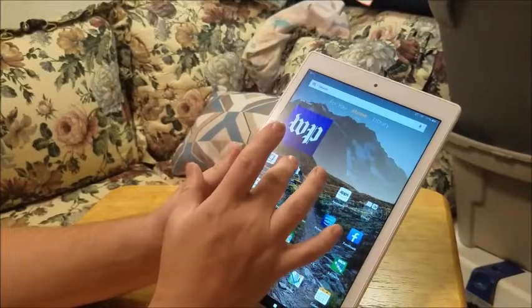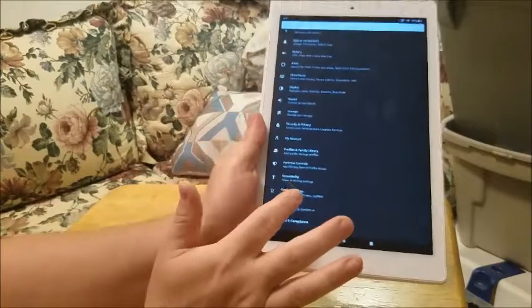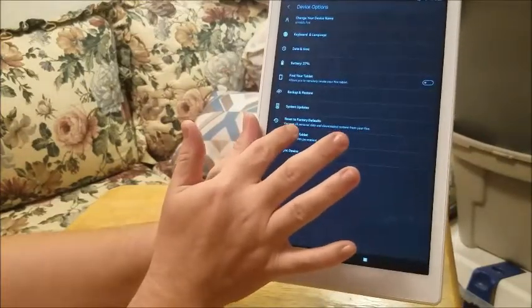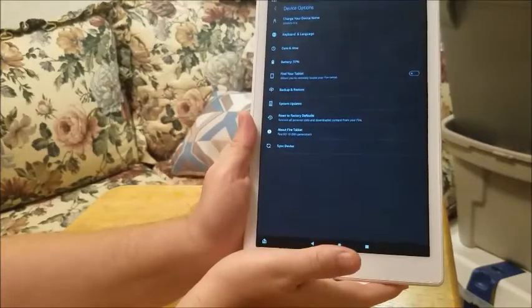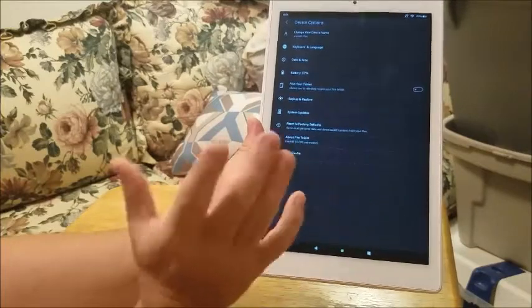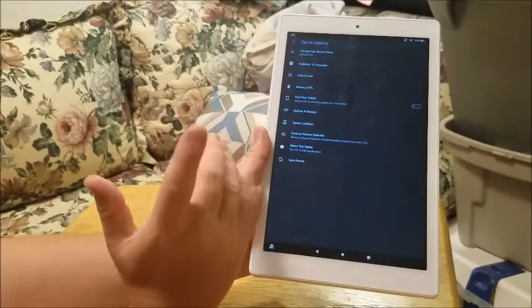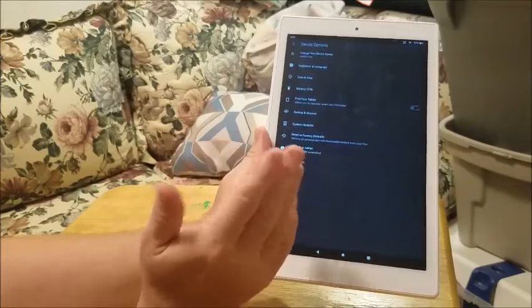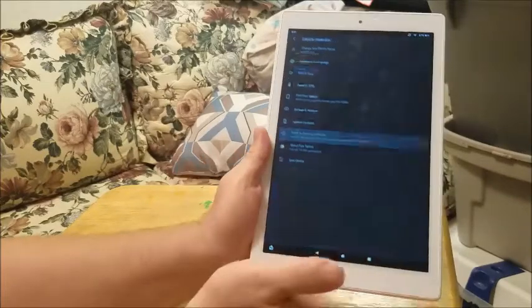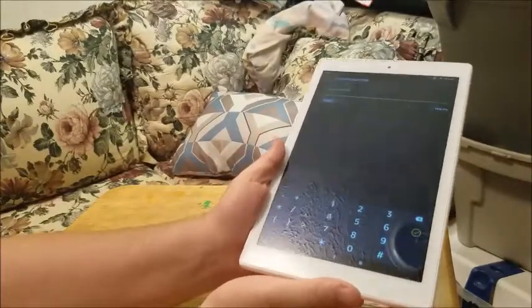To do a factory reset, go to Settings, then go to Device Options, and then select Reset to Factory Default. That's going to reset it all the way back to out-of-the-box state. This will be your last solution and the hardest one to do, because you'll have to reinstall your pictures and all that stuff. It'll put it back to out-of-box state, ask for your password, and then do a hard reset, which takes anywhere from 5 to 10 minutes.